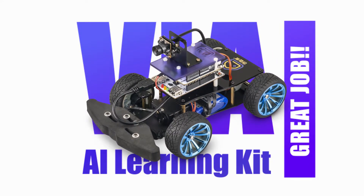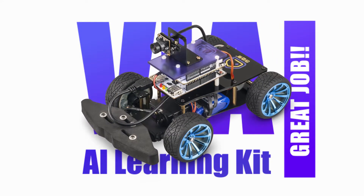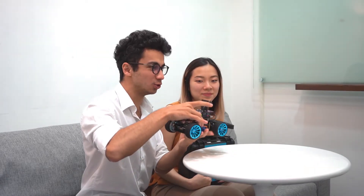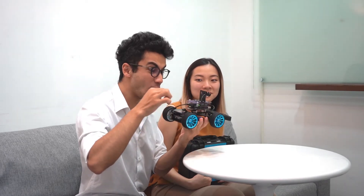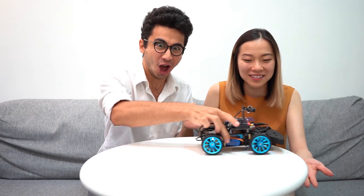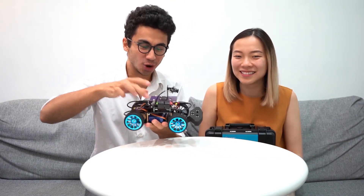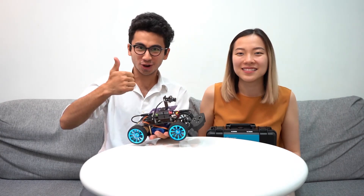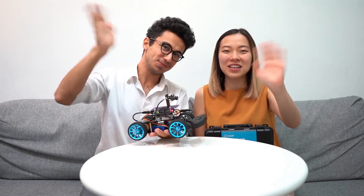Great job! So here we are again. In this step we learned how to install the battery — it's so cool! We're so proud of you guys. Congratulations! Have fun with your cars! Okay, bye! See you! Bye!